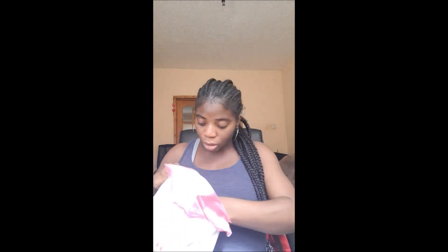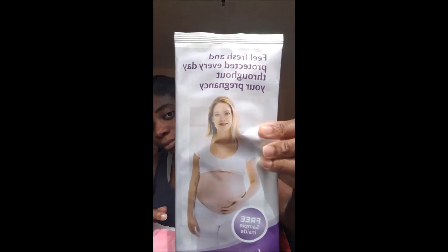Okay, so got a pot of Sudocrem — that's nice. What else? 'Feel fresh and protected every day throughout your pregnancy' — free sample inside, Always daily liners. And there's a Pregnacare, with 19 vitamins and minerals.